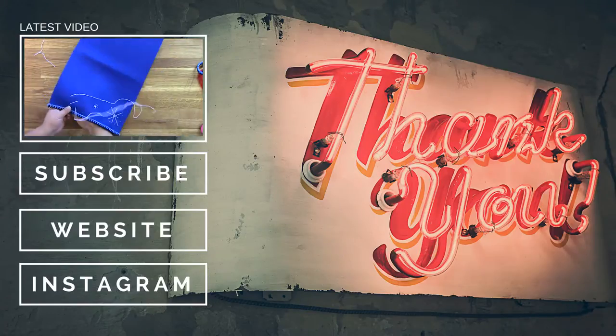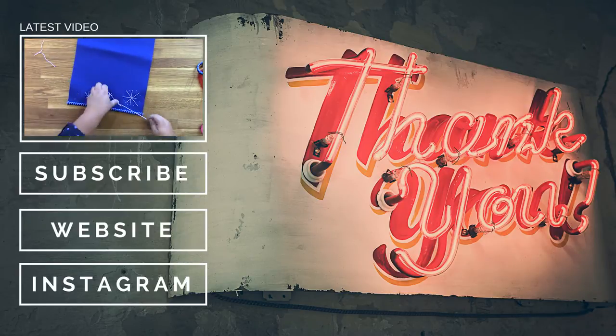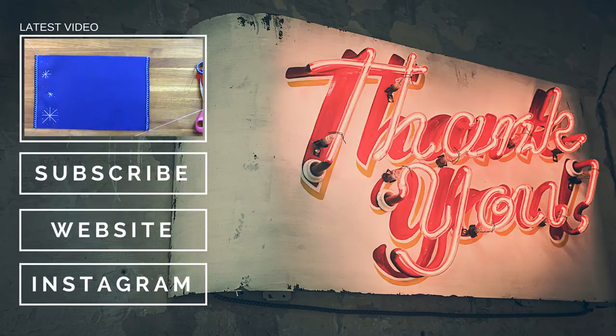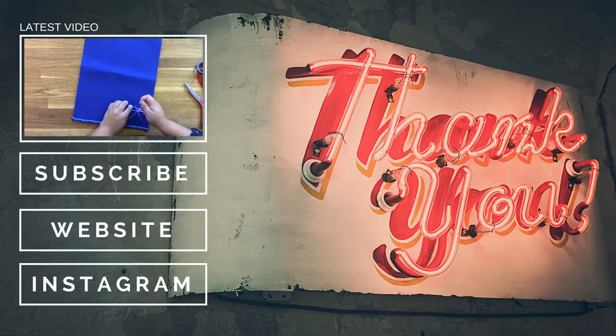I hope that you enjoyed this project. Please leave a comment down in the comment section letting me know what you think if you are watching this on YouTube, and if you're watching this on a blog, please leave a comment over on the blog. You can also click the video playing in the upper left hand corner to watch another video featuring Kunin Eco-Felt for holiday decor. Thanks so much for watching.